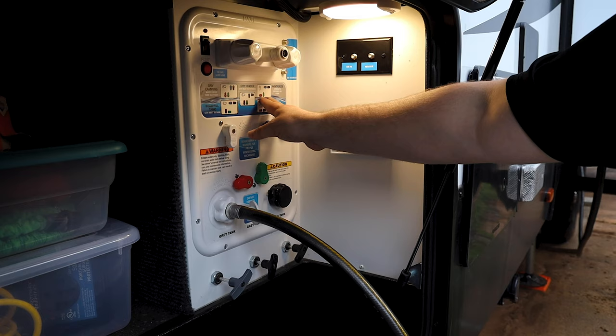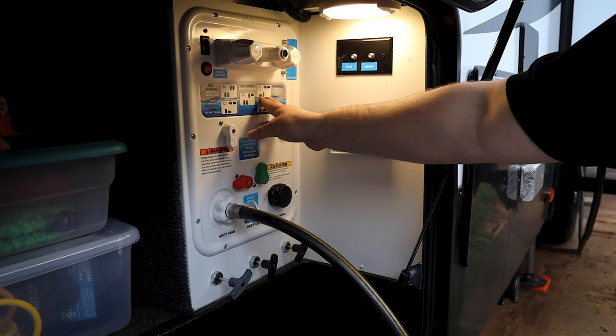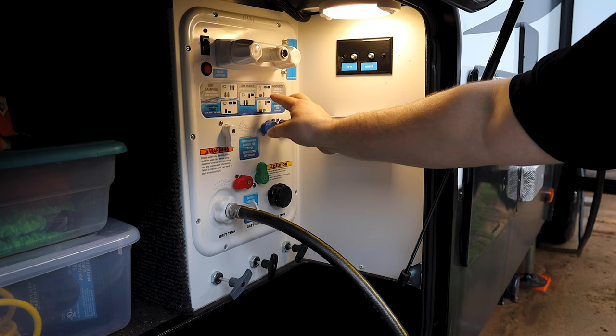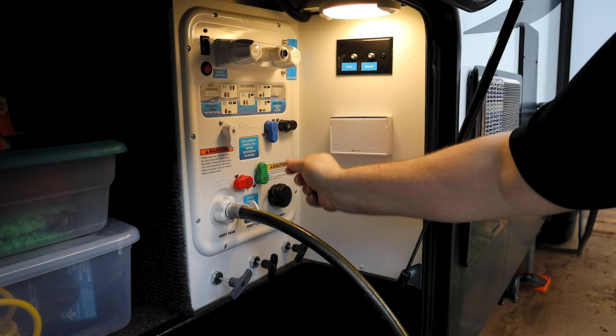Alrighty guys, so in the Grand Design you actually have some settings right here. One of them says sanitize and that's siphoned to the tank via the pump, and so that will bypass the hot water heater so that we don't put any bleach into the hot water heater. I'm going to switch this now to match the pictures. I do like how Grand Design gives us a nice little colorful chart here to follow.